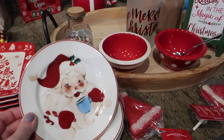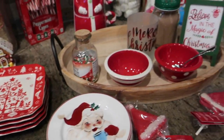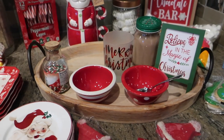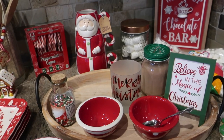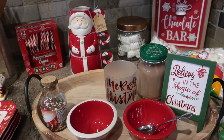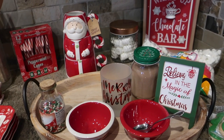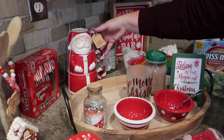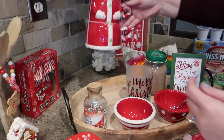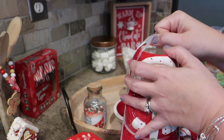I found these adorable tidbit plates at HomeGoods, and I've also found some adorable plates there in the past. There are a lot of different elements you can mix together to make a really fun display or treat area for a party. One of my favorite elements for these trays are these adorable mugs I'm finding at HomeGoods — this is a Santa-themed set.